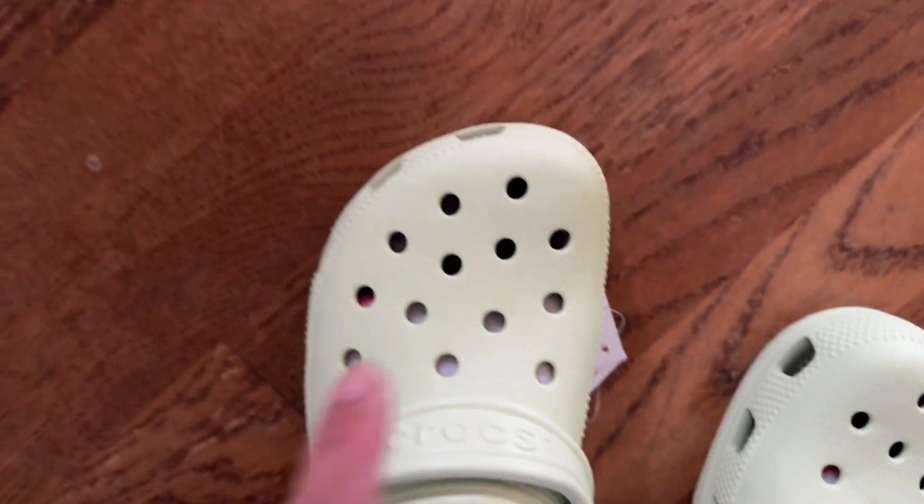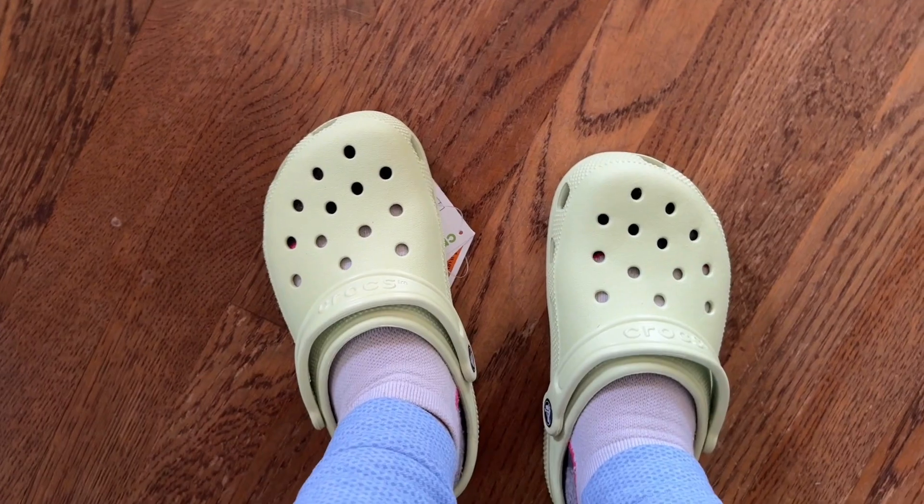I can't wait to put those charms in these holes. I'm really looking forward to that.